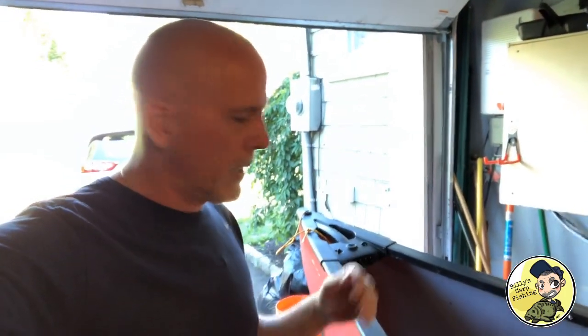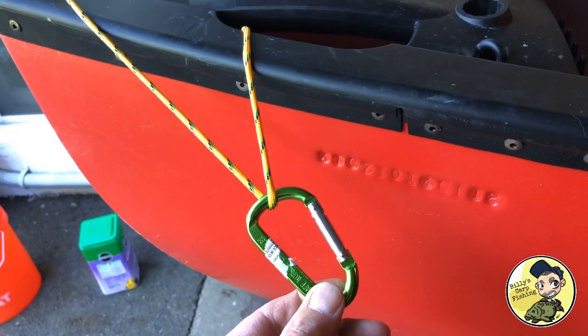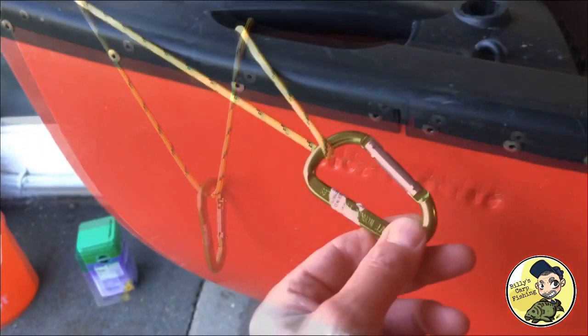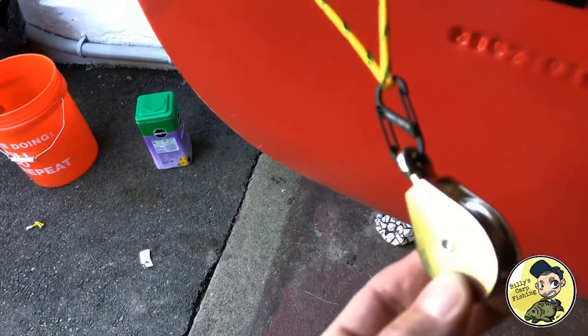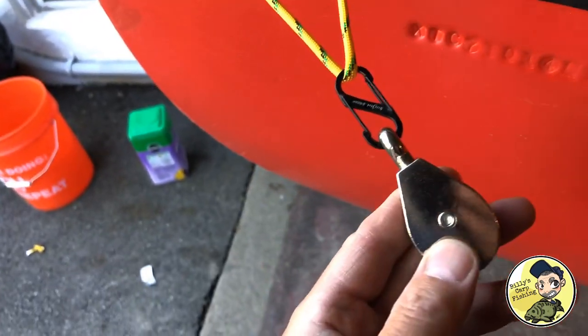I also put one of those loops in the front of the boat, and from there we're gonna have our trolley system go along the side of the boat. So stay tuned. Next, add your carabiners to both the bow and the stern, and attach the small carabiner and your little pulley system to the front and back of the boat.